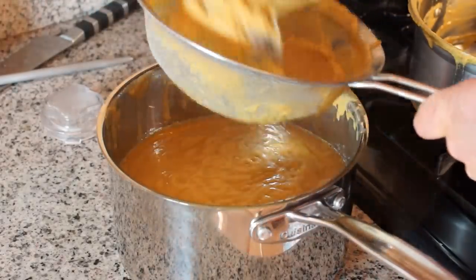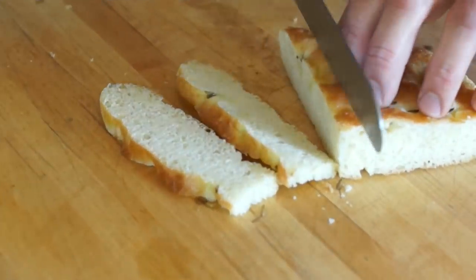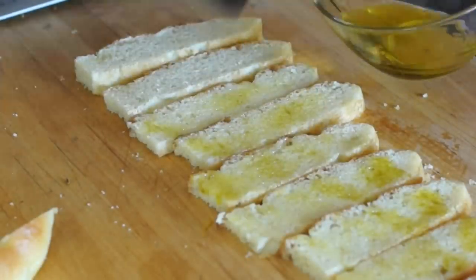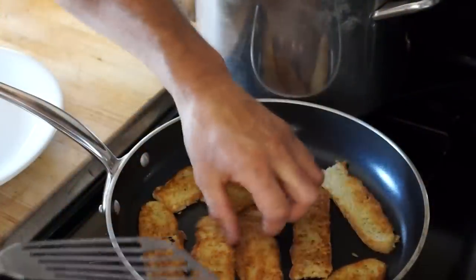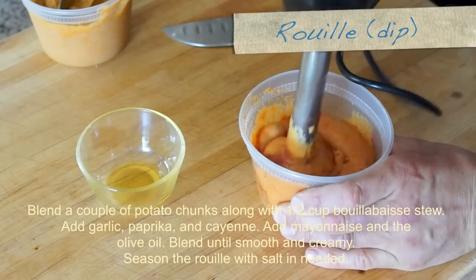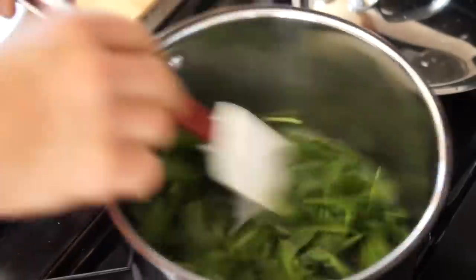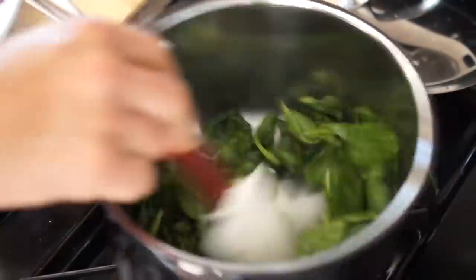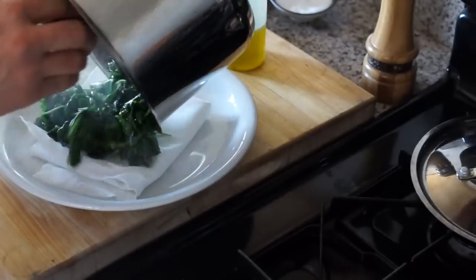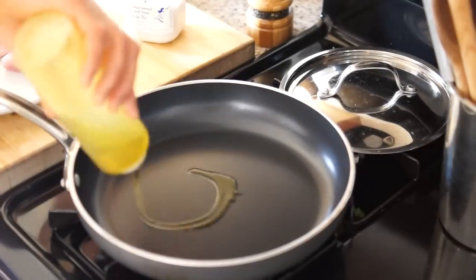Bring to a boil and set aside. To make the crostinis, slice the focaccia we made earlier — remember, that was so good. Brush the bread with olive oil and toast it. If you want to add more color to your dish, wilt some baby spinach quickly in a hot pot and keep them warm.